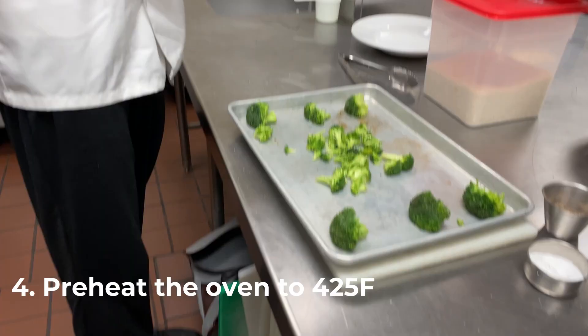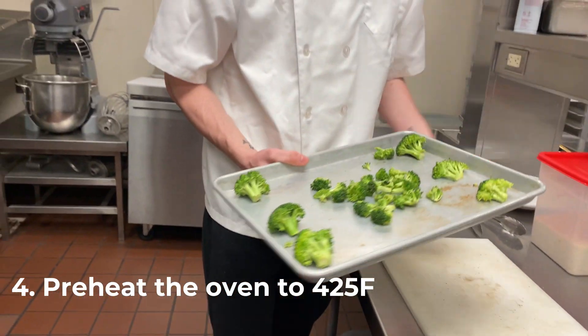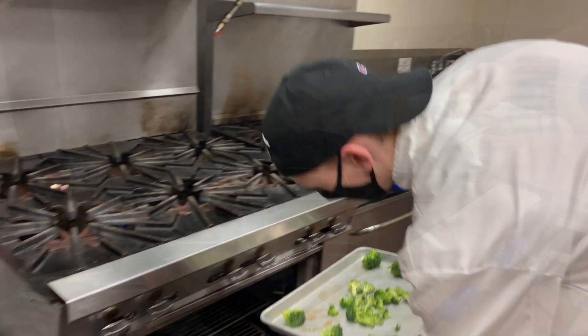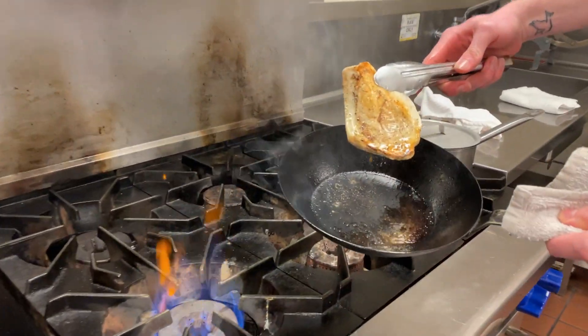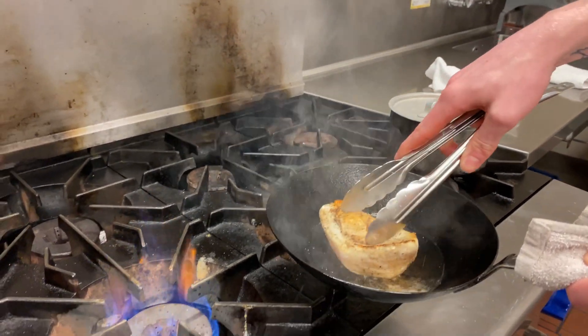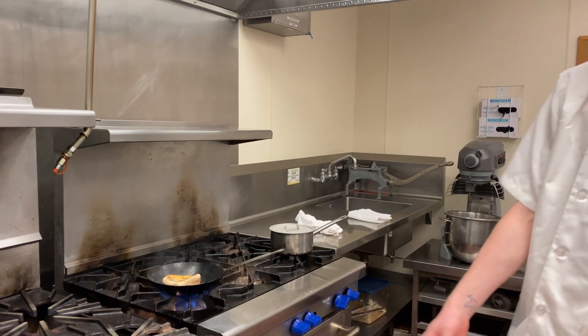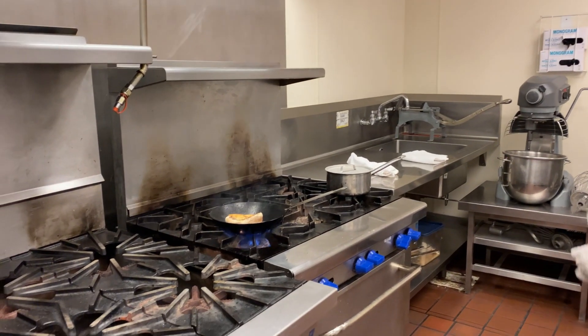I preheated my oven to 425°F and I'm just going to put the broccoli in. You want that nice caramelization on the edges.